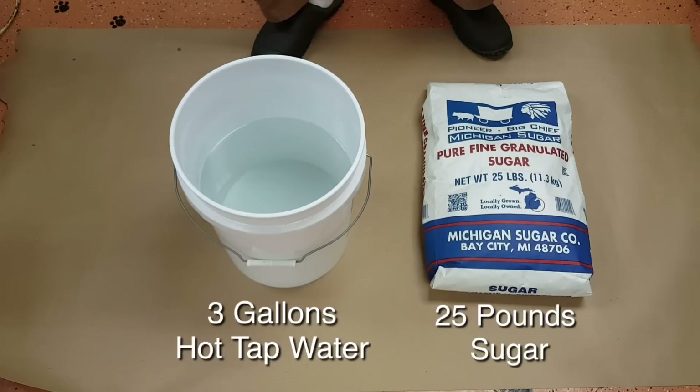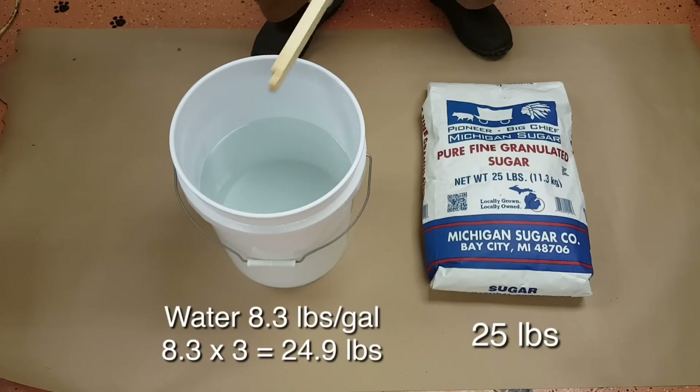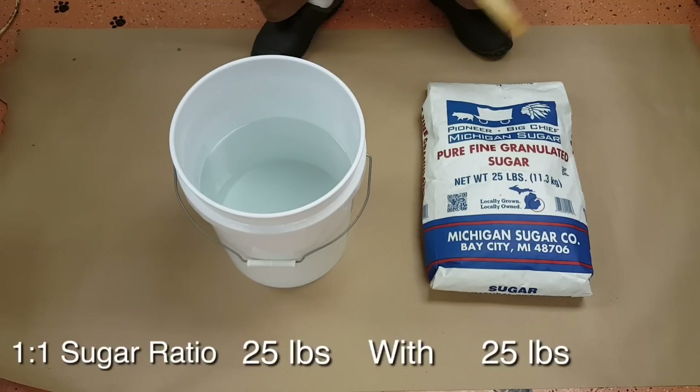The first thing we're going to do is take three gallons of hot tap water and mix it with the 25-pound bag of sugar, and that makes a one-to-one sugar syrup. Three gallons is 24 pounds, 25 pounds is close enough — a little bit more than three gallons would be perfect, but it's close enough.